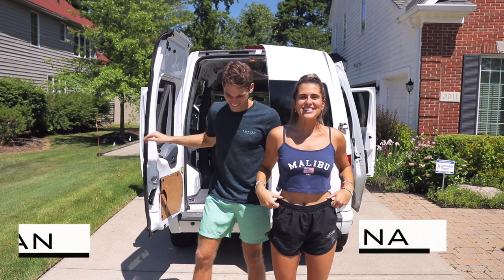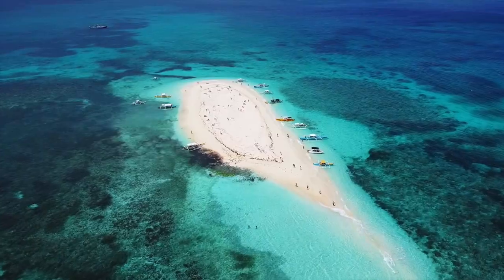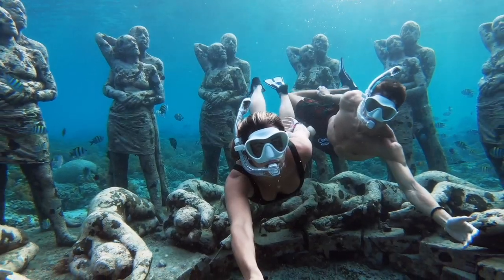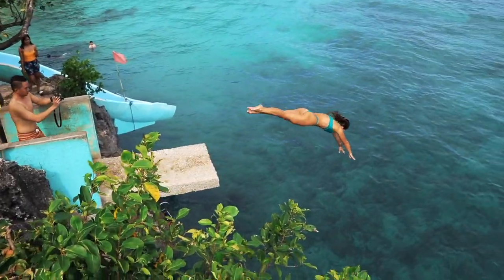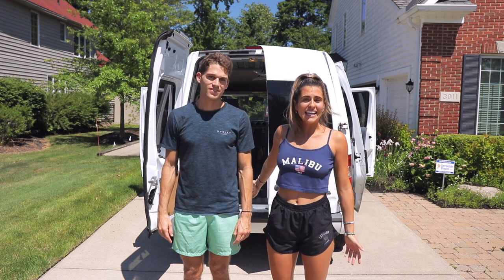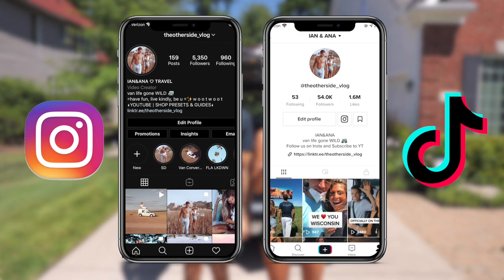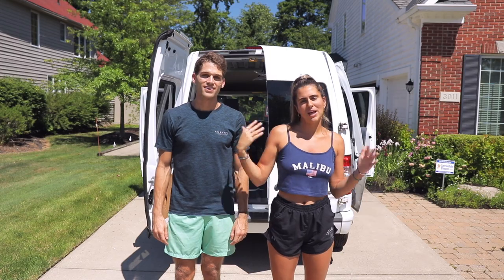Hey guys! Long time no see! If you don't already know us, we're Ian and Anna from The Other Side Vlog. You can usually find us in Southeast Asia or somewhere tropical, but because of the coronavirus, we decided to travel our own country. We bought a van and hope to go on a two to three month journey, so make sure to follow along. We'll have a whole United States series, mostly on the west coast of America.